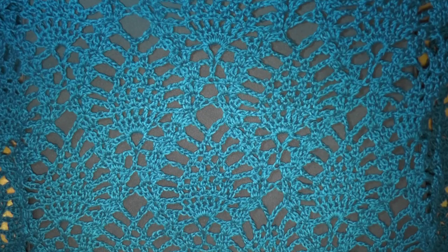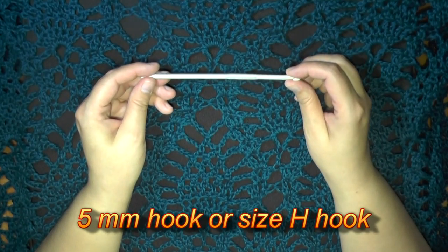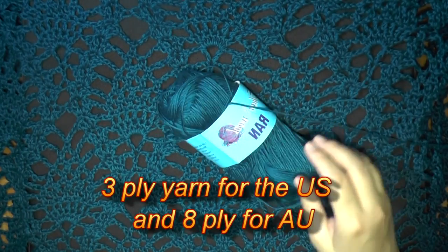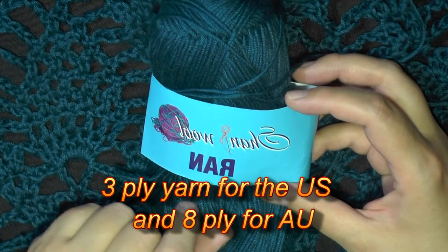This is going to be the tutorial that will teach you how to make this pineapple stitch shawl. To make this I used a five millimeter hook and also I used this Ran Shan wool.